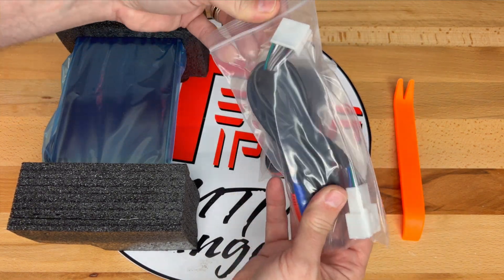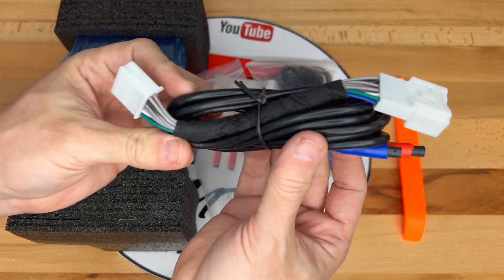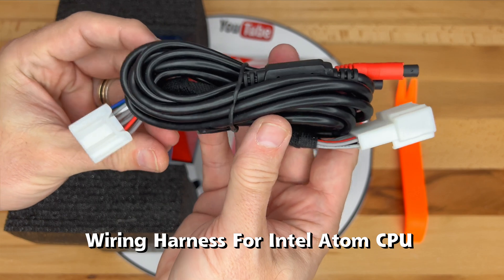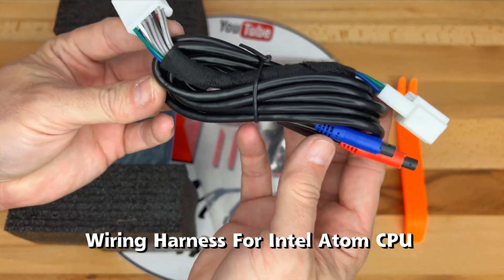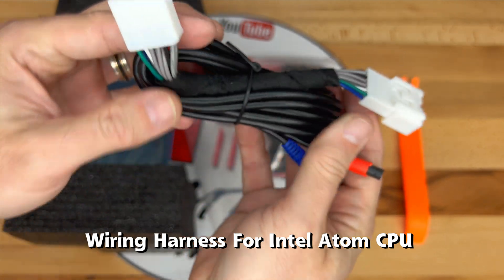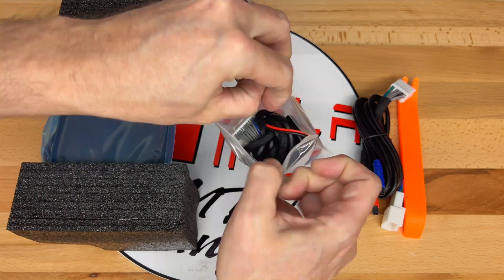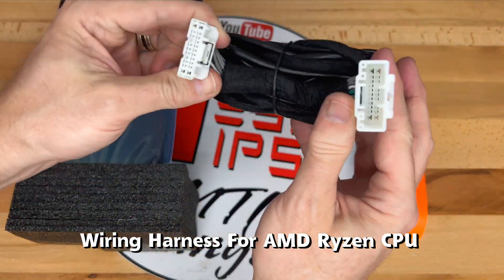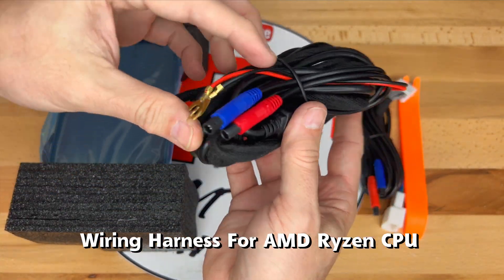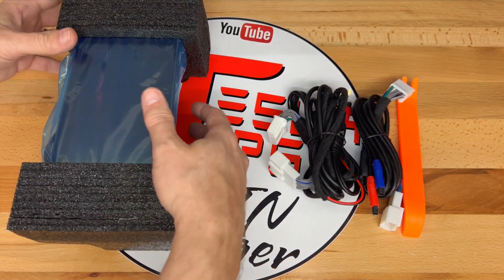I must have at least a dozen of these in my tool bench by now. There are two bags that contain wiring harnesses. When you order this screen, it only may contain one depending on your selection when ordering. The first harness is for the Intel Atom CPU in the Model 3 and Y. The second bag contains the harness for the AMD Ryzen CPU in newer Model 3 and Y vehicles. Now for the main unit.